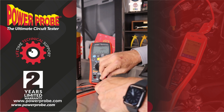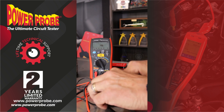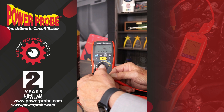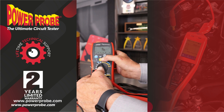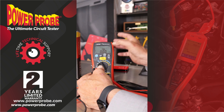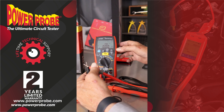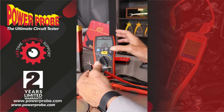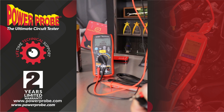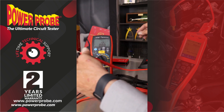Now the way that works, you can short the two leads together and hit the test button. This one's zeroed out already. If it doesn't zero out, it'll give you a reading, and then you hit the setup button and it will zero it out. So it takes any resistance from the cables you're testing with out of the equation.